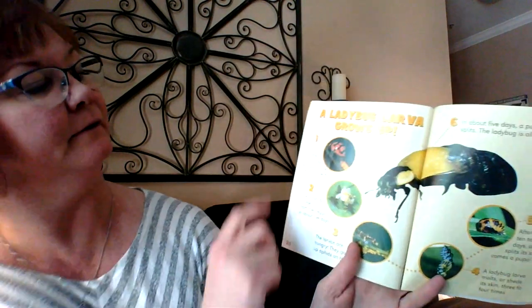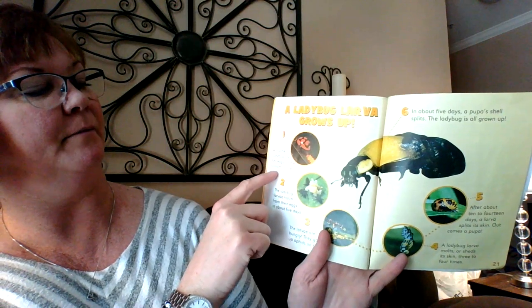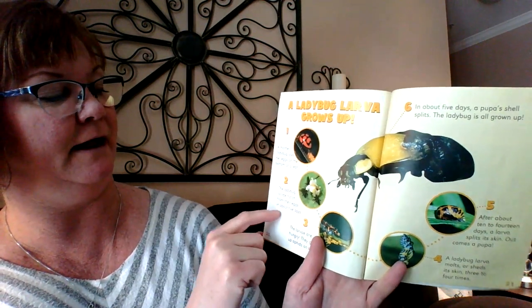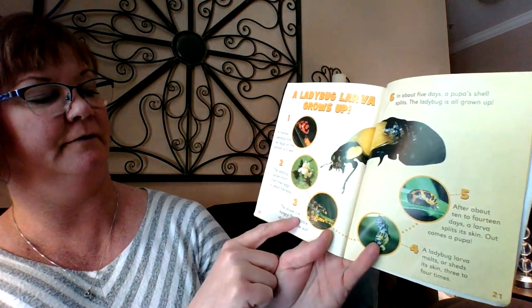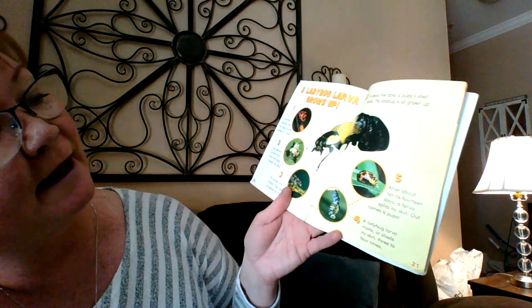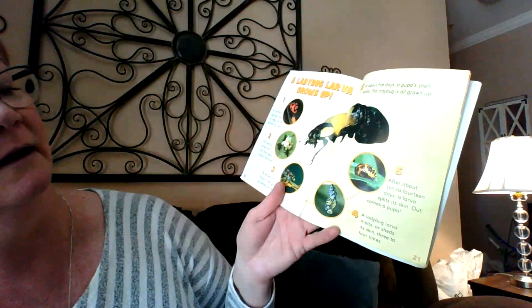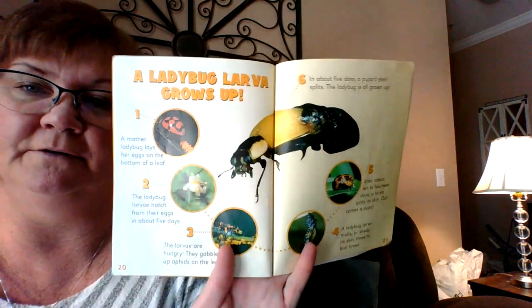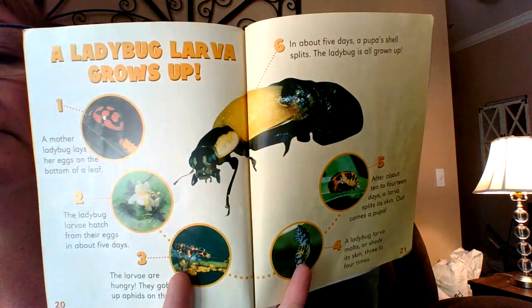A ladybug larva grows up — here's the life cycle summary. One: a mother ladybug lays her eggs on the bottom of a leaf. Two: the ladybug larvae hatch from their eggs in about five days. Three: the larvae are hungry — they gobble up aphids on the leaf. Four: a ladybug larva molts or sheds its skin three or four times. Five: after about 10 to 14 days, a larva splits its skin and out comes a pupa. Six: in about five more days, the pupa shell splits and the ladybug is all grown up, but we have to wait for the spots to come. It's a ladybug life cycle.